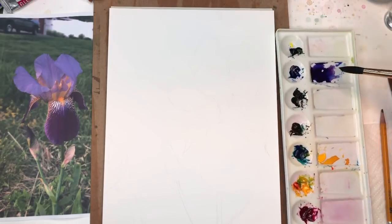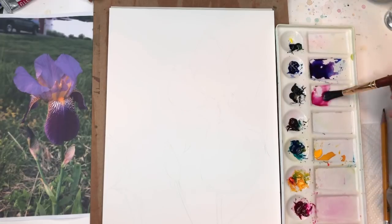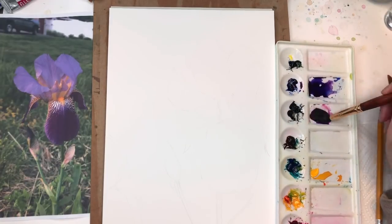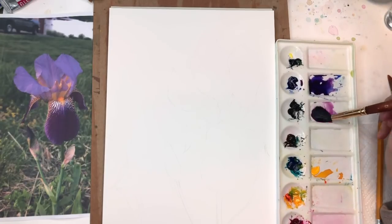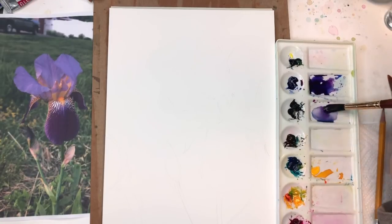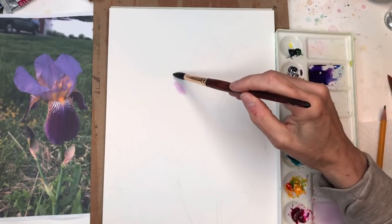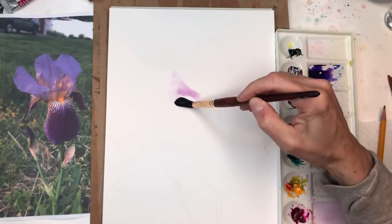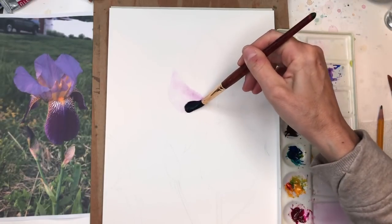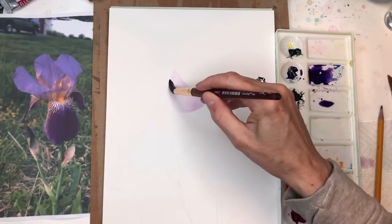I'm going to mix up my purple — I already have one I mixed, quinacridone magenta and ultramarine blue make great purples. More of a fuchsia type purple. You can add a little more, you can add some peacock blue in here and change that purple color even more. Like I said, you don't have to match everything. This is a nice big brush with a huge belly on it, so I'm going to put some water in that section. It's kind of like a little half circle but with a little wiggle to it.